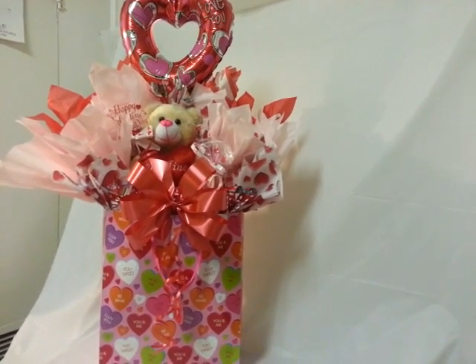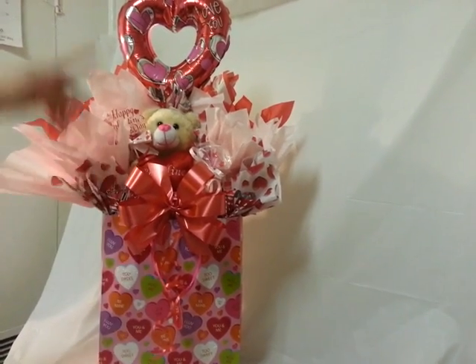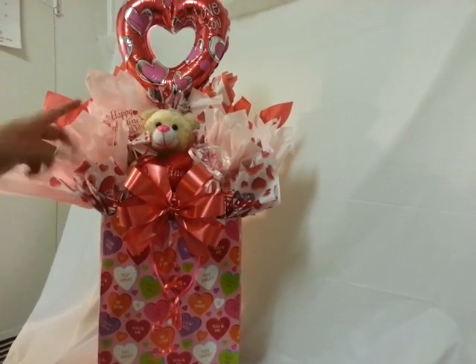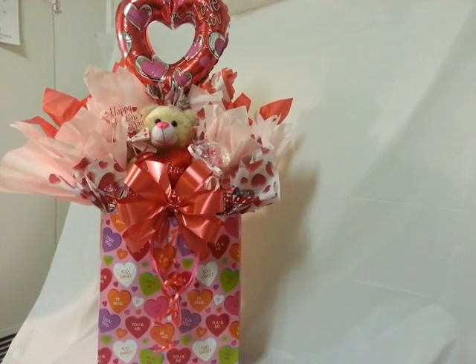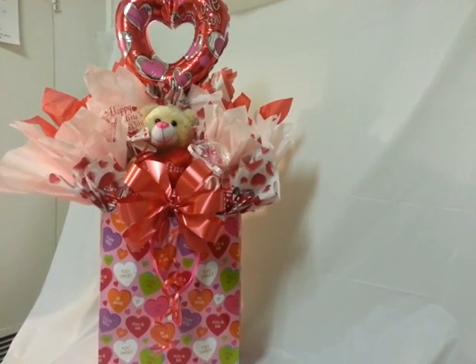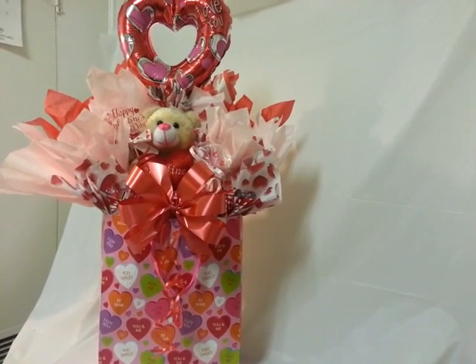Hey everyone, I'm sorry for the shaking — my camera stand isn't the best. I'm going to show you how to make a quick gift, similar to this larger version. This is something I like to do when making gifts. If you have a gift basket business, quick and easy is the motto — especially if you're a stay-at-home mom or running an at-home gift basket business. You don't want to take a lot of time on projects because you have to pay yourself for your time.